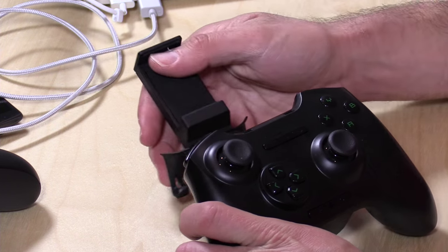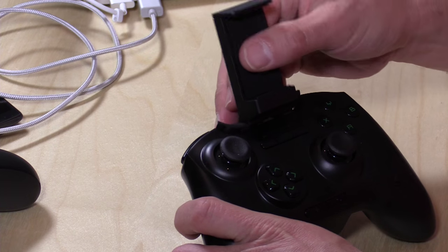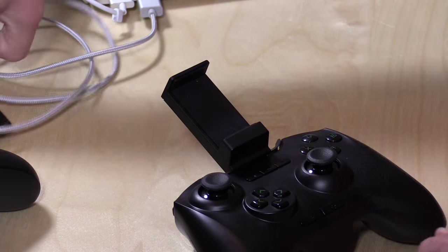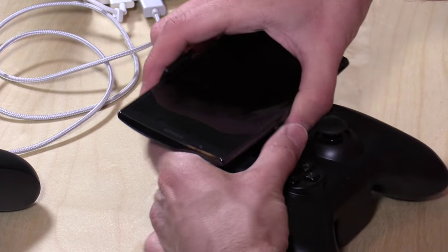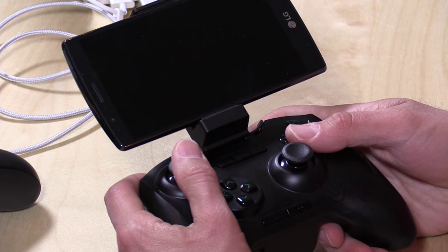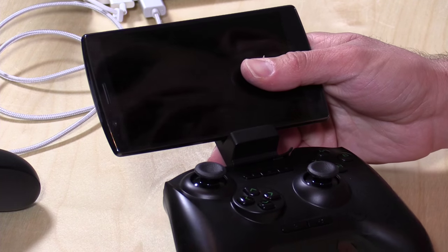They also give you, in the box, a little mount for plugging in a phone to it. So you can mount this little stand on here and take out your Android phone and just keep it in there to get a portable gaming experience with your phone. That's kind of a nice feature. So what we're going to do now is boot up a couple games on my Mac and on my phone and see how this performs.